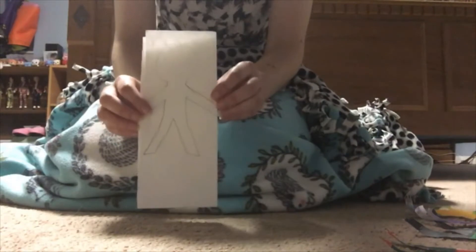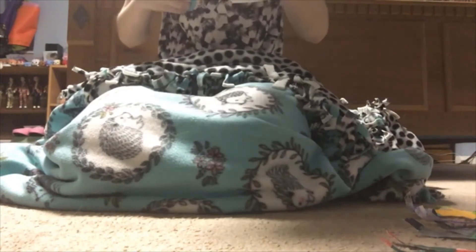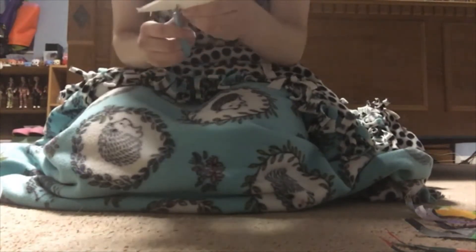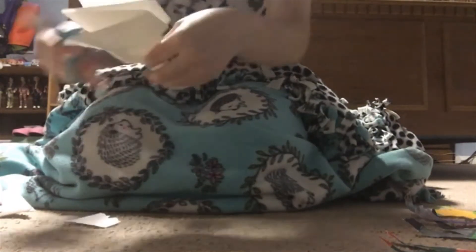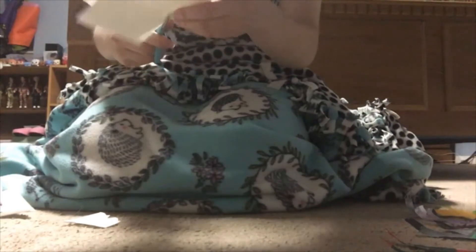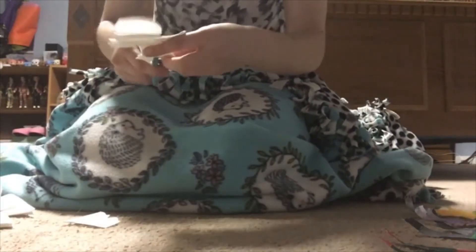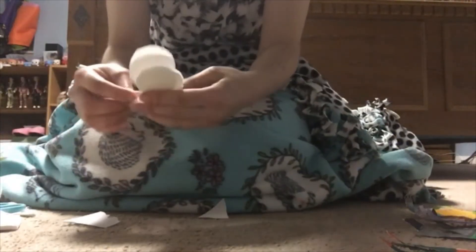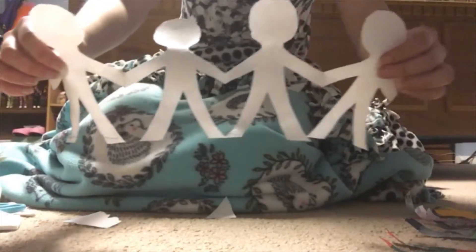Next, you want to cut out the outline of your person. When you're done cutting out your person, you should open it up and have four equal people that are all holding hands.